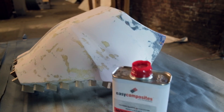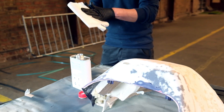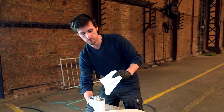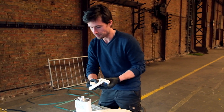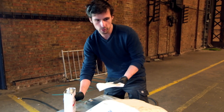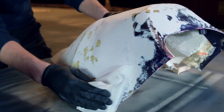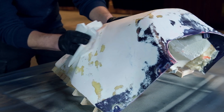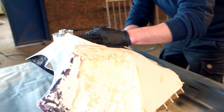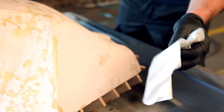It's good to wear some gloves. Then take a sheet of lint-free cloth — just to avoid having dust on your part. Fold it, be quite generous with it, and then apply it and try to remove all the dust you have left on your parts. As you can see there's already a bit of dust and a bit of color coming off.